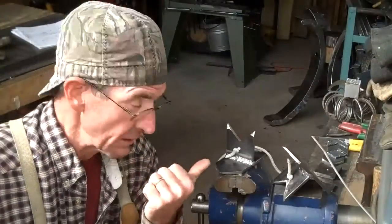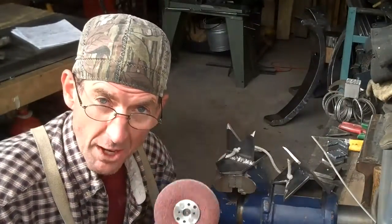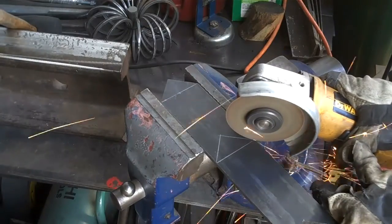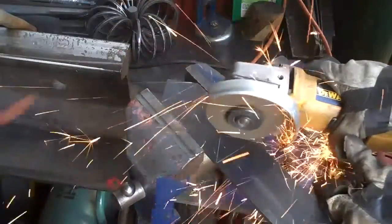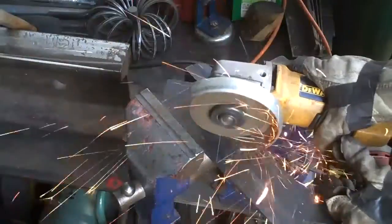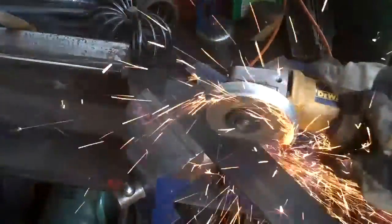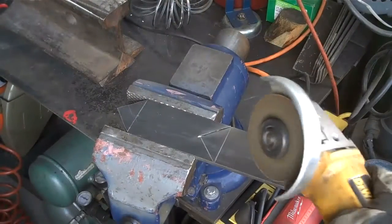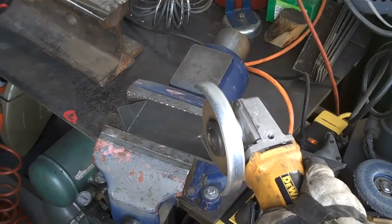Now I'll show you how to cut these with your angle grinder. Then let's take a look at the metal cutting bandsaw.